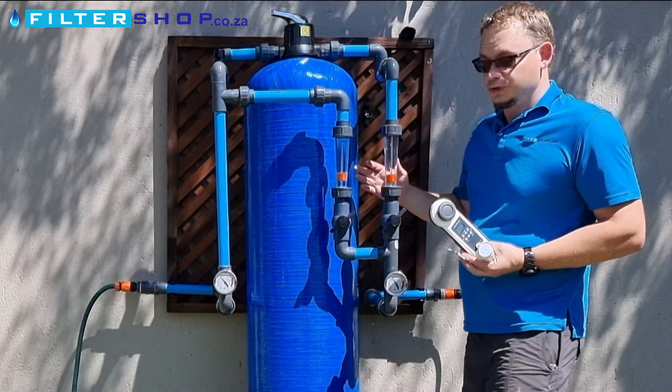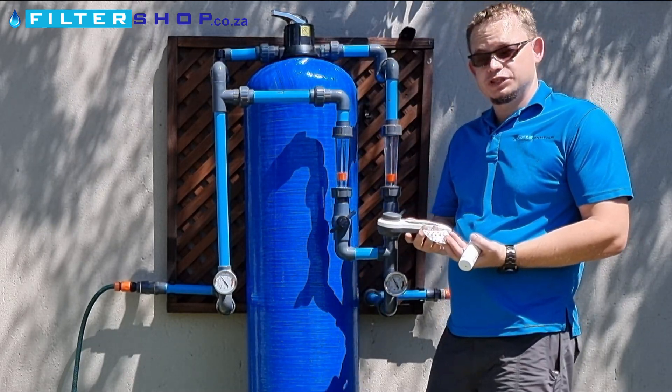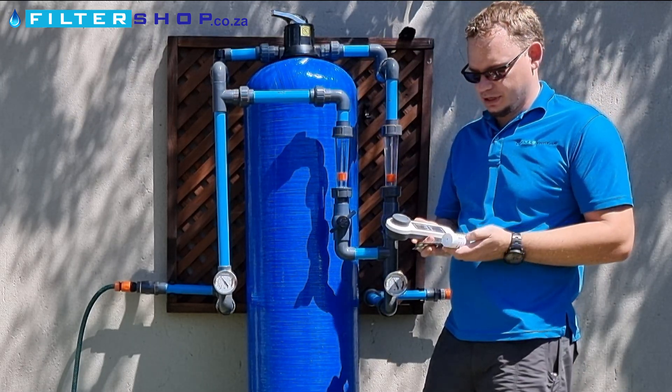To figure out at what point you need to set this unit, you need to use something fairly accurate to test the pH — and preferably something like total hardness or total alkalinity in the water — which will give you a good indication.